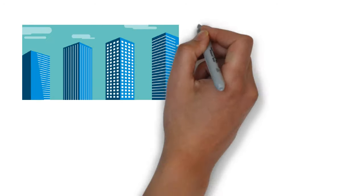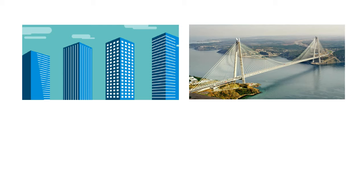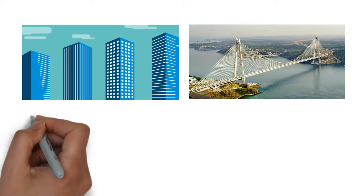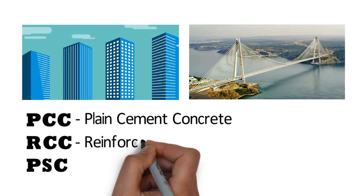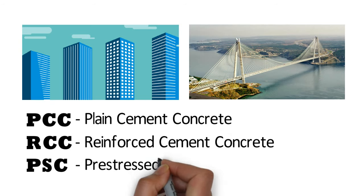Hello friends. Since long time, for construction of buildings and bridges, three main types of concretes are used: PCC, RCC, and PSC — i.e., Plain Cement Concrete, Reinforced Cement Concrete, and Pre-stressed Concrete.